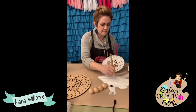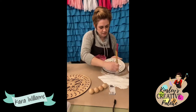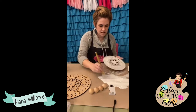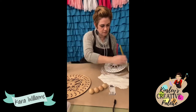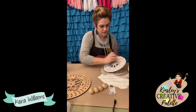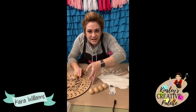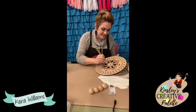This is the top piece — it's about eight inches. Smooth that out, set it down. So pretty.